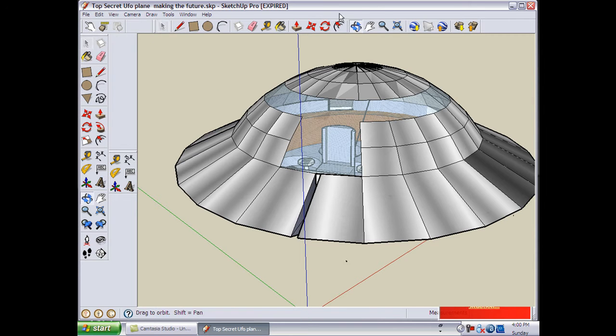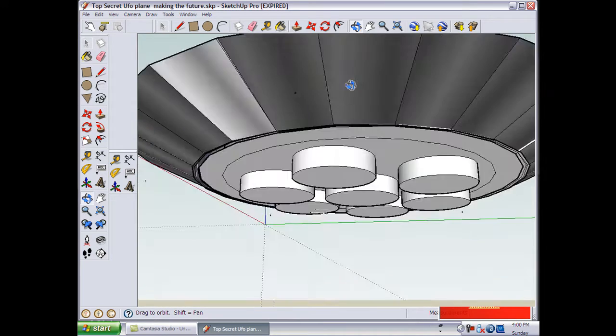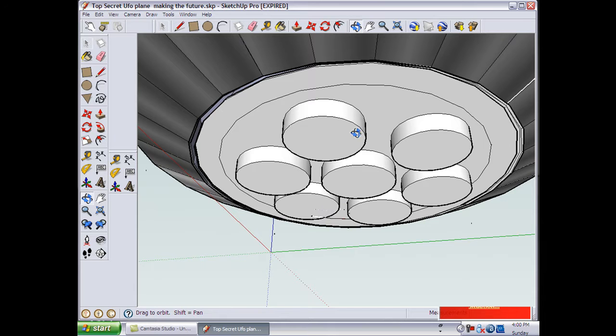To make it fly, we're going to use helium and fans. As you can see from under the cylindrical forms, that's where we're going to put the fans.